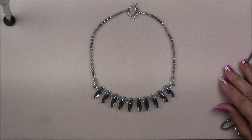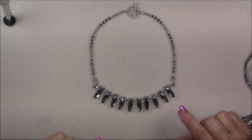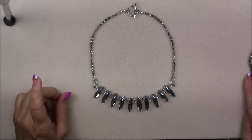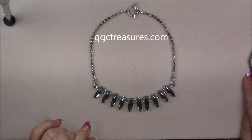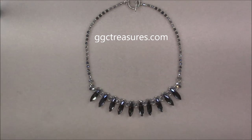Hi everyone, this is Gina. Today I'm going to show you how to make this crystal leaf necklace. This is tutorial number three for the Treasure Box Summer Sparkle that I released last week. If you do not have the box, don't worry — I do have some of these beads on the website so that you can check them out.